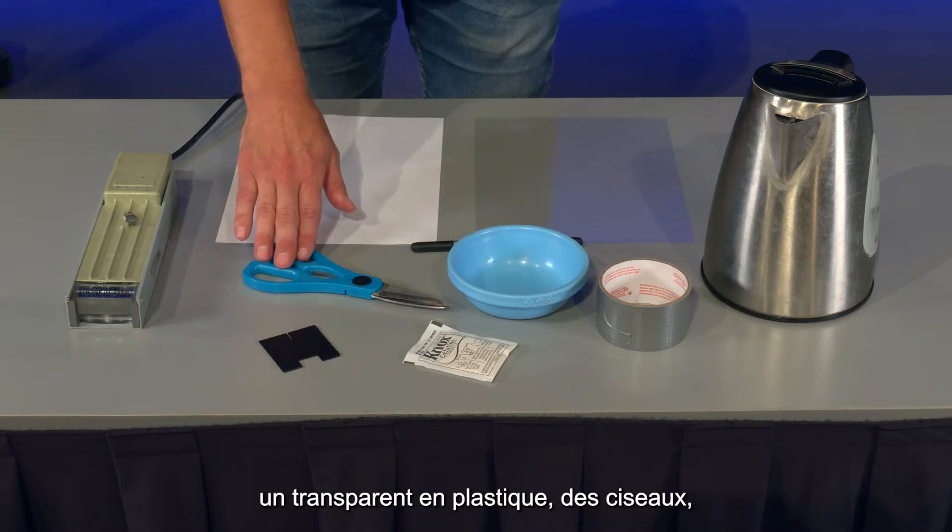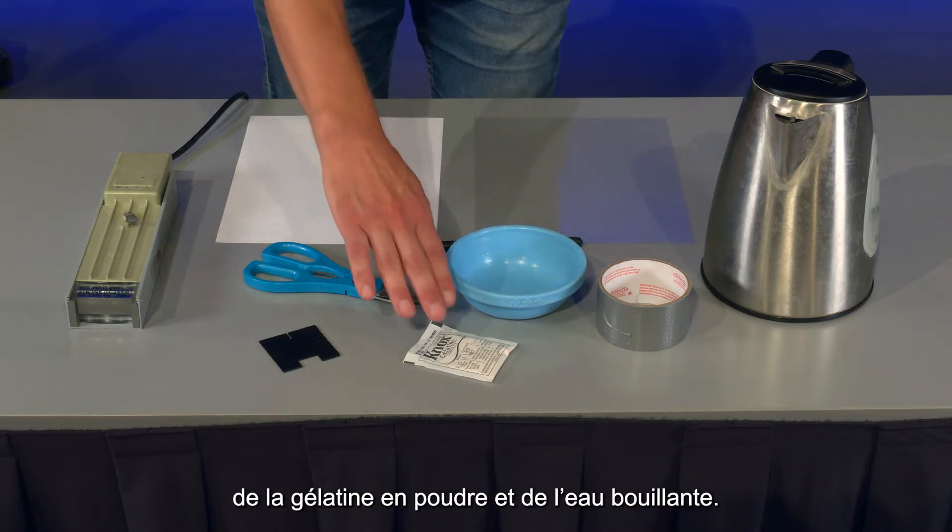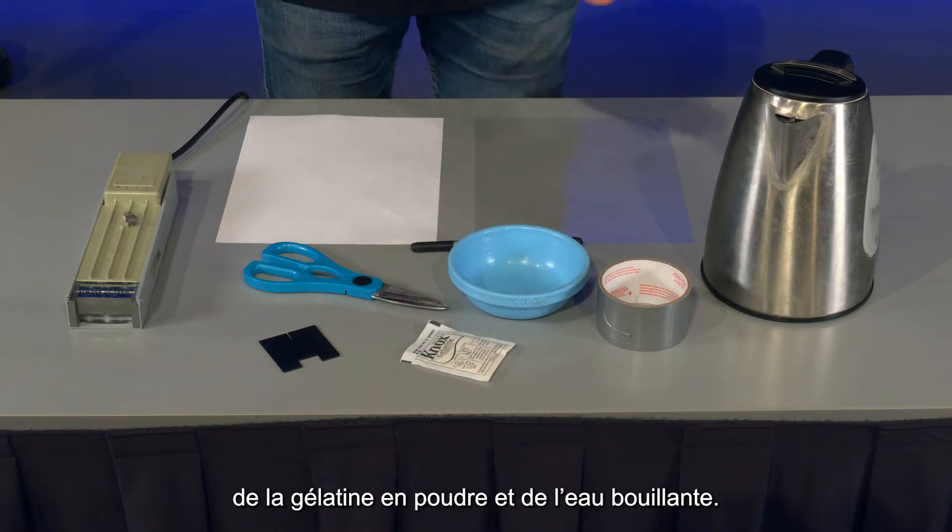You'll also need some scissors, some tape, a small flat-bottom dish, some gelatin powder, and some boiling water.